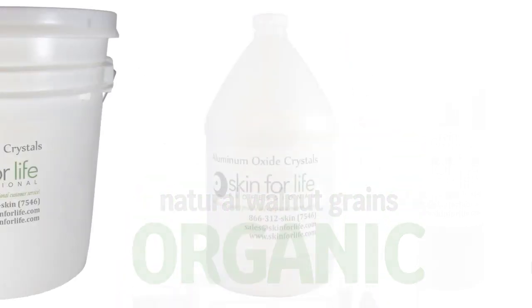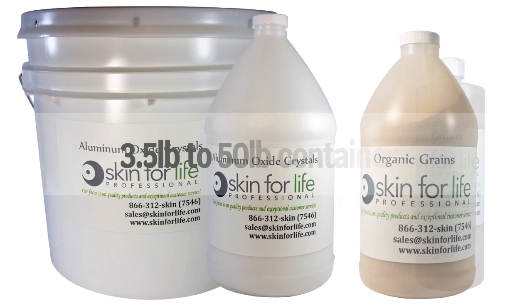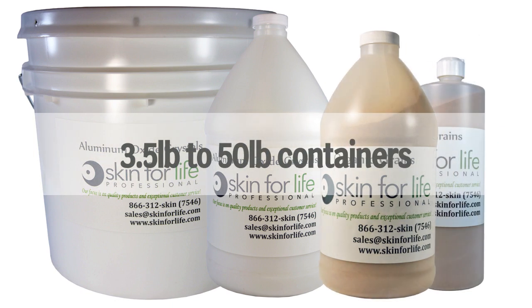There are many ways to develop multiple treatments for your menu of services. The crystals and grains may be purchased in a variety of sizes.